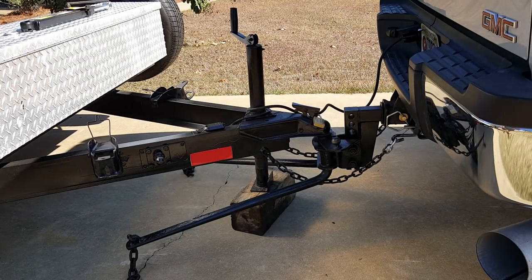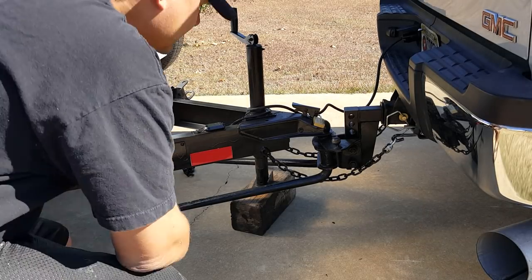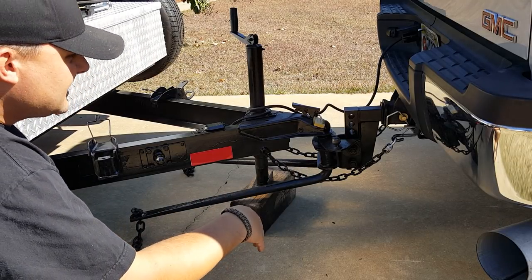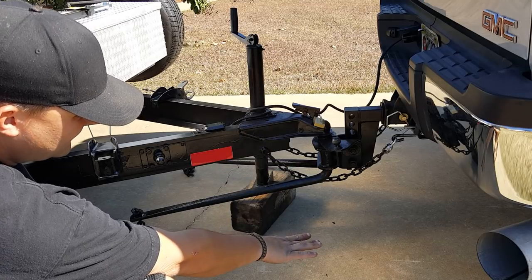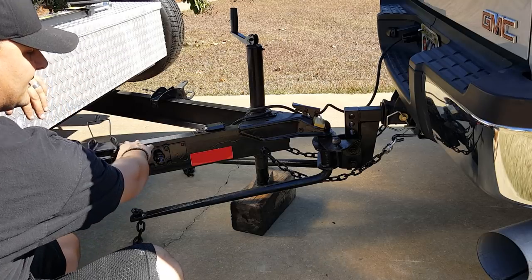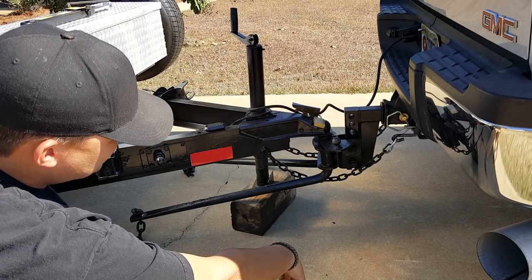If you can see from the video, the arms are kind of pointing down at the ground — they're on an angle. The first step to doing this is you want to get the trailer level. As big as this truck is, and I run oversized tires, I had to get a drop-down hitch — I think that was about 60 bucks off Amazon. It allows me to lower the weight distribution hitch to get the trailer level. Put a level out on the frame rail of the trailer, get it nice and level, and figure out which holes you need to use on your drop-down hitch or the weight distribution part of the hitch.